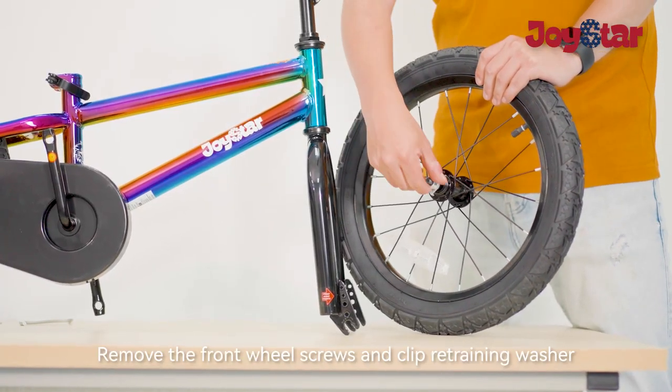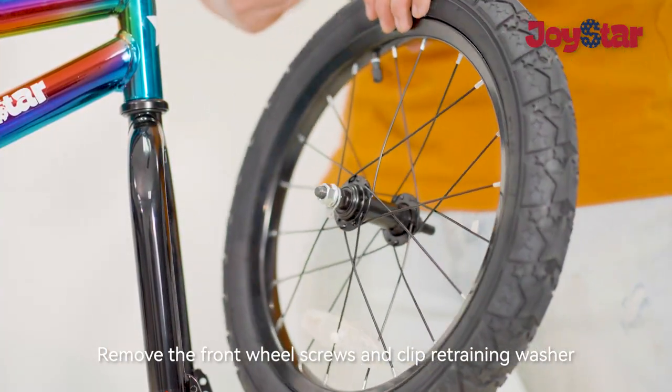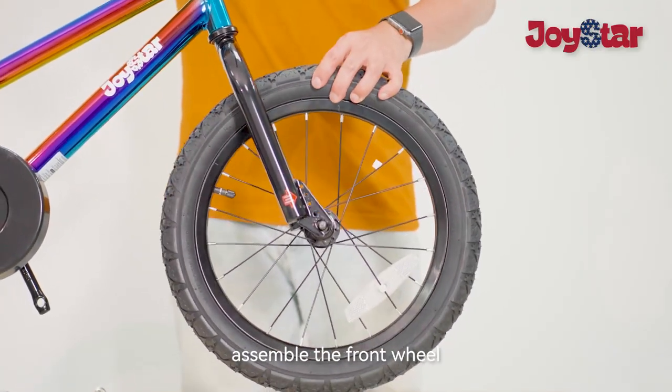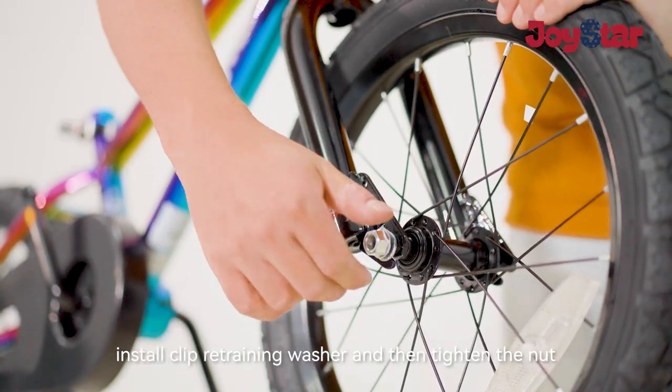Remove the front wheel screws and clipper training washer. Assemble the front wheel, install the clipper training washer, and then tighten the nut.